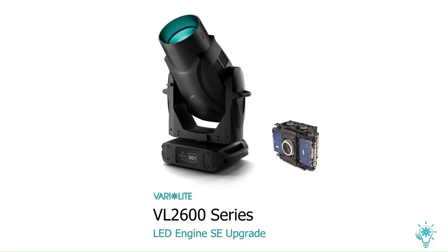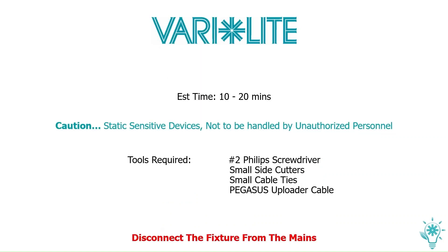The VL2600 Series Lead Engine SE Upgrade. Estimated time: 10 to 20 minutes.